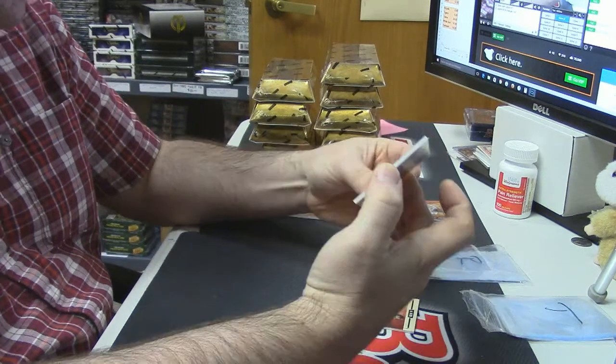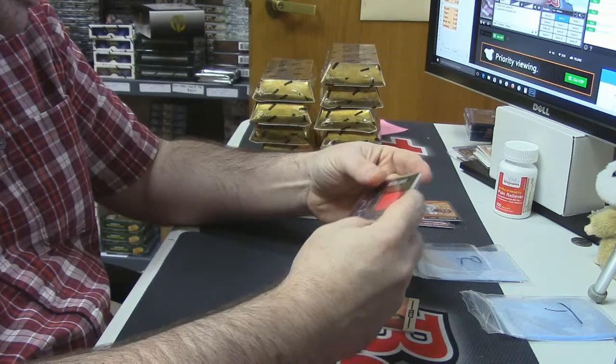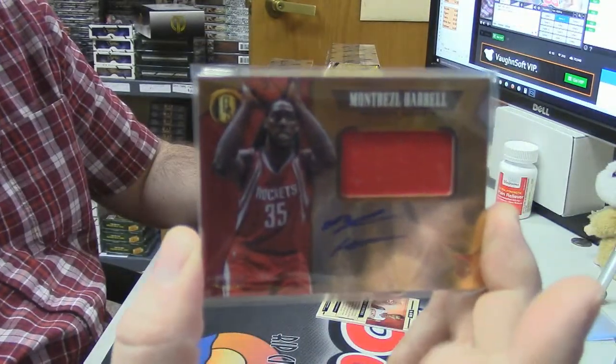Rookie — 32 out of 49, RPA for the Rockets — Montrezl Harrell.